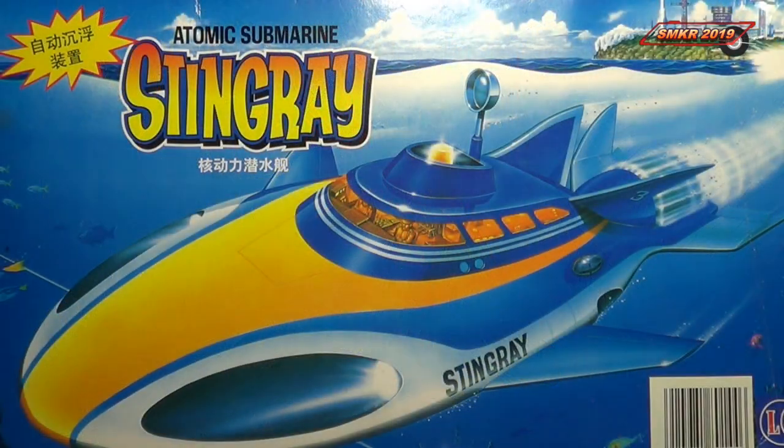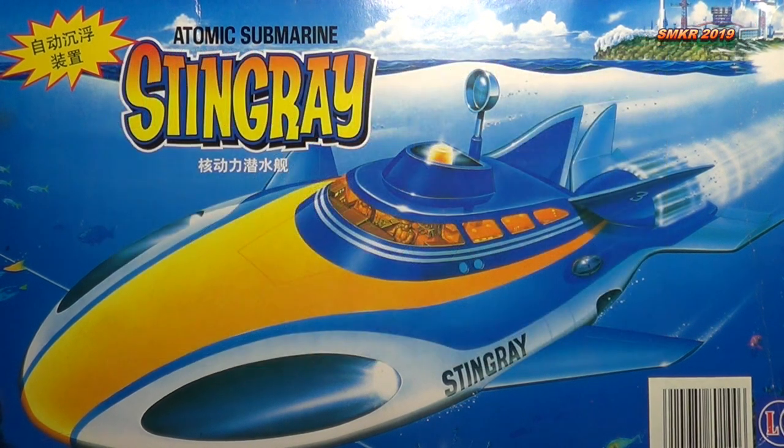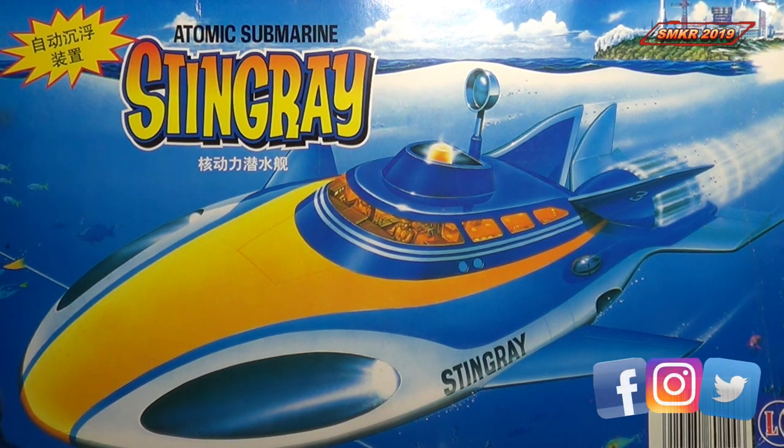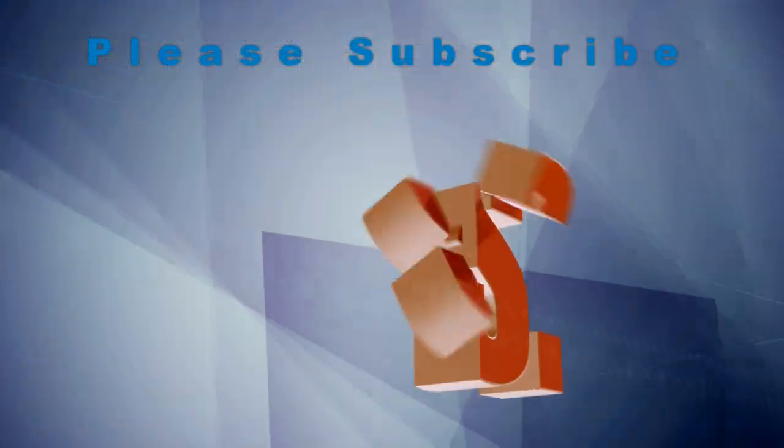This was a very interesting subject from Jerry Anderson — the Atomic Submarine Stingray. I hope you enjoyed looking at this very old kit. Please subscribe everybody. Happy modeling!